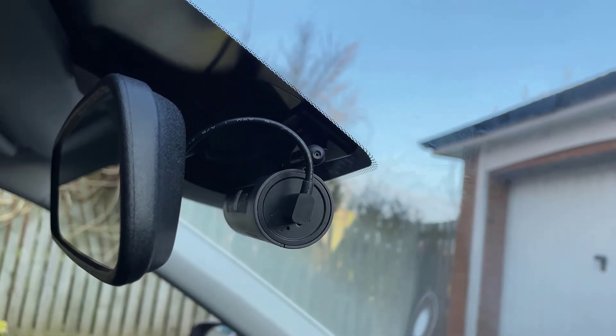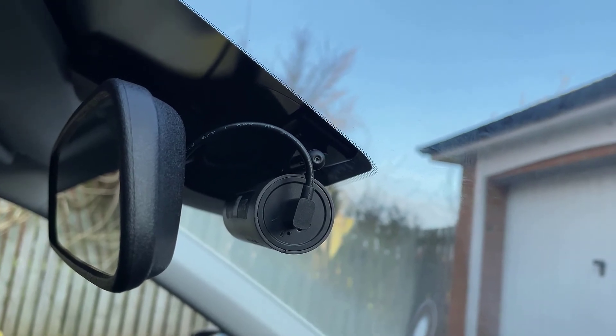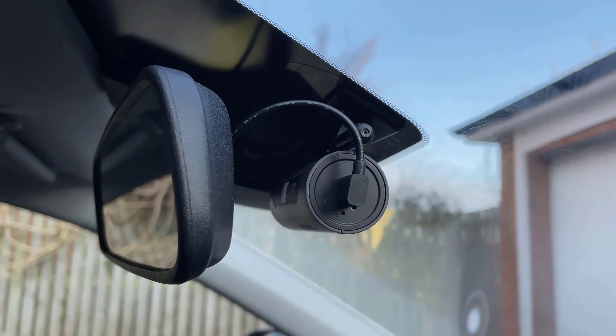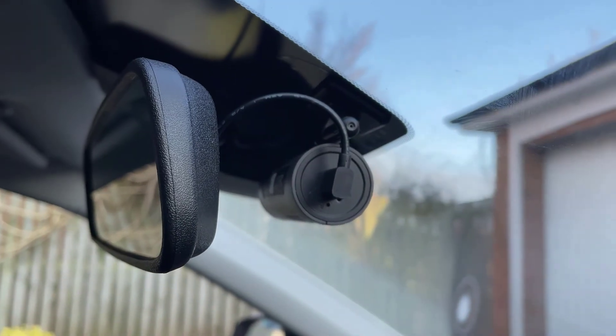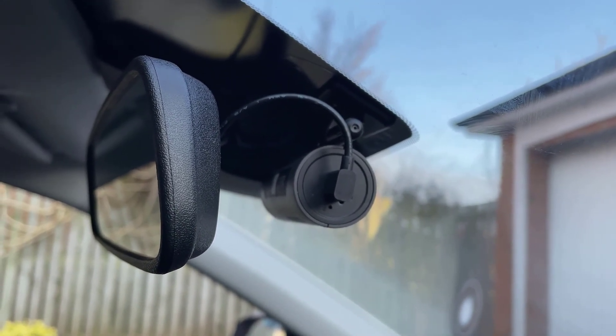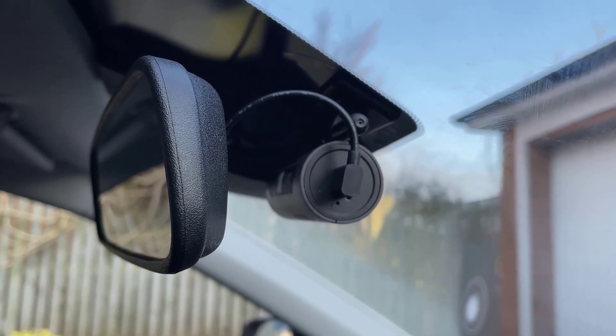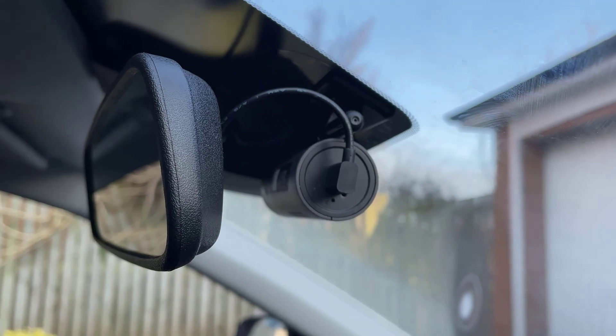So there you go, guys — that's how you disconnect the speaker from the 70mai 1S. Just be aware that once you've taken that sticker off the back, it does void your warranty. But trust me, I'd rather have silence than that annoying voice doing my head in over any warranty. I hope this video helps somebody out — please like, subscribe, and I'll see you on the next one.